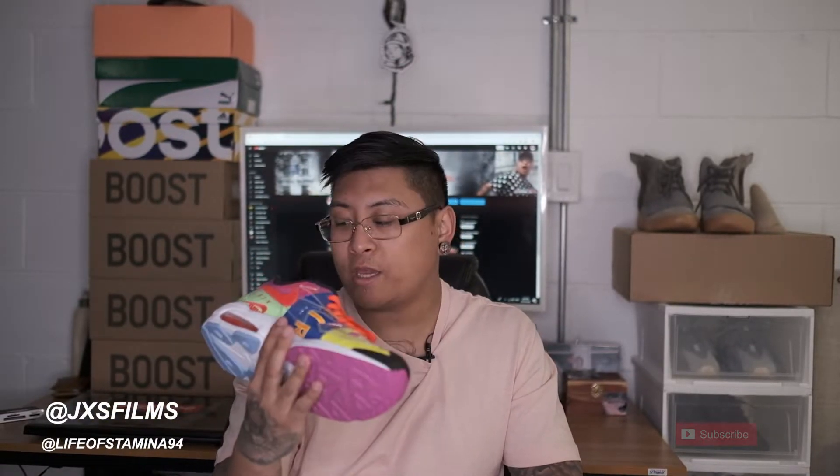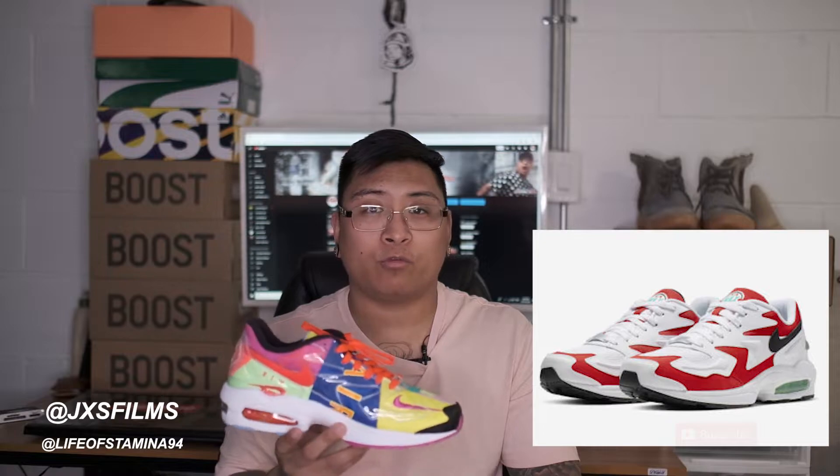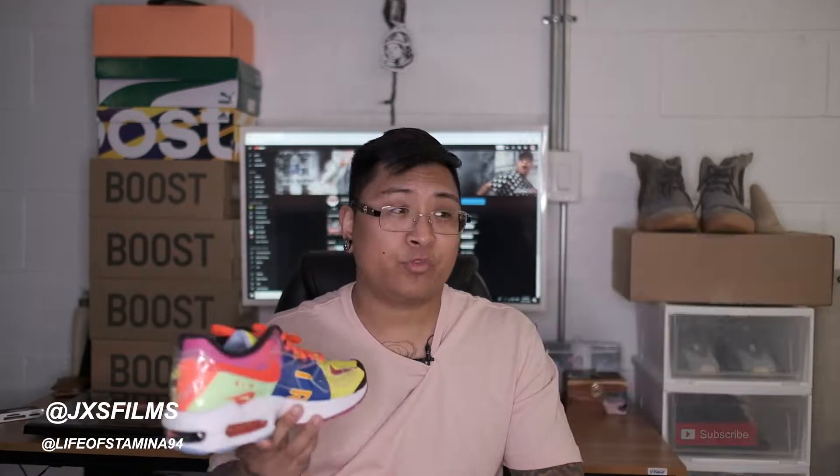Let's get into detail with these shoes. I think these are also aka the Atmos, and I heard they're collaborating with Nike a lot more, coming out with a lot of different other colorways — especially the white and red one, which is going to be absolutely fire. They also have a reverse grape colorway and the grape colorway. I'm more excited for the reverse grape; that color scheme is super dope.